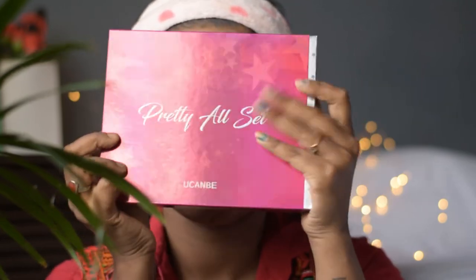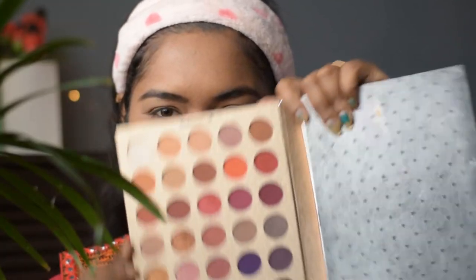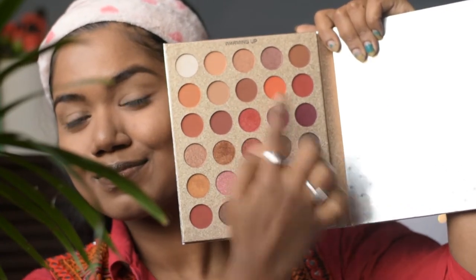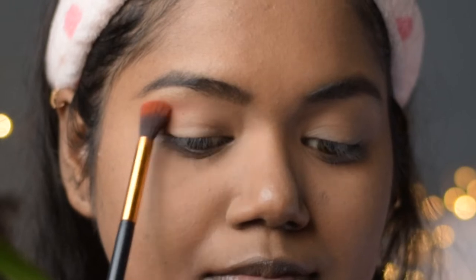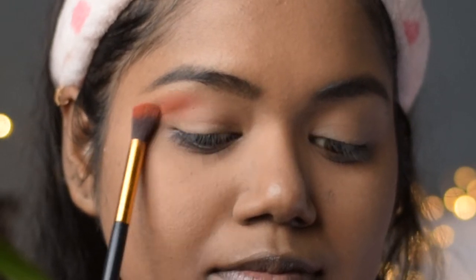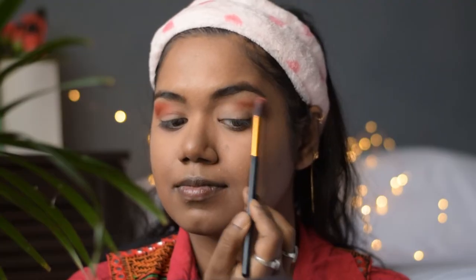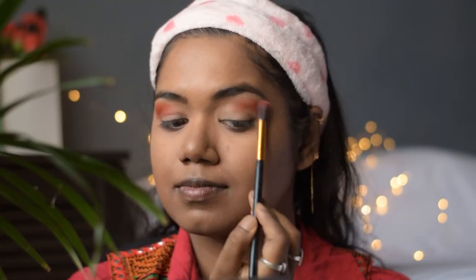For my eye makeup I am using this versatile 'You Can Be Pretty' all-set palette. From the warm colors I am taking a shade and applying it on my crease as a transition shade. Since I have hooded eyes, I will apply the transition shade a little higher than the crease line — if you have hooded eyes like me, you should also follow this step.